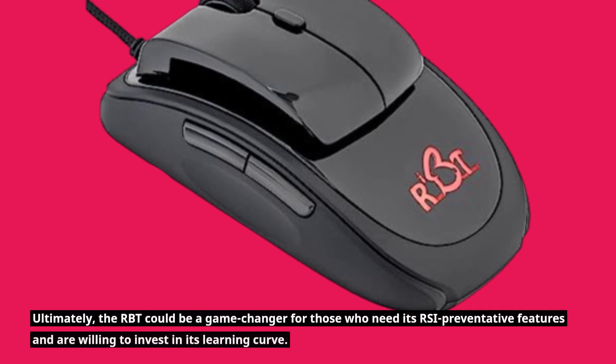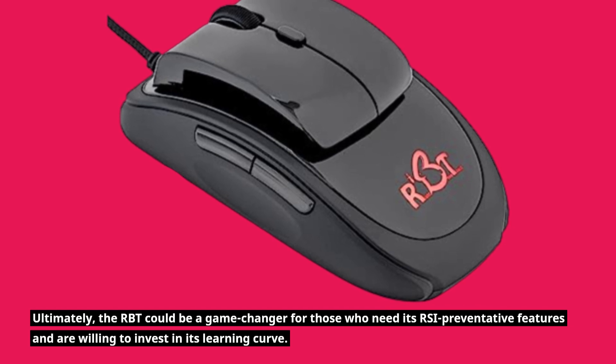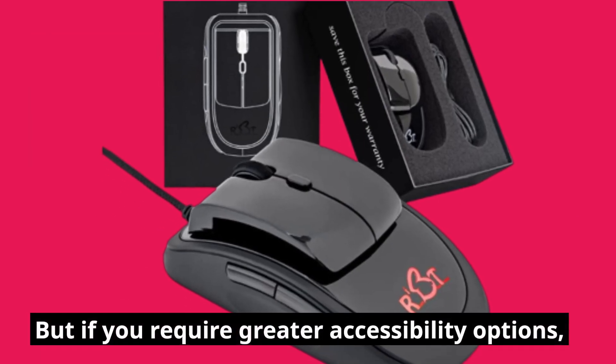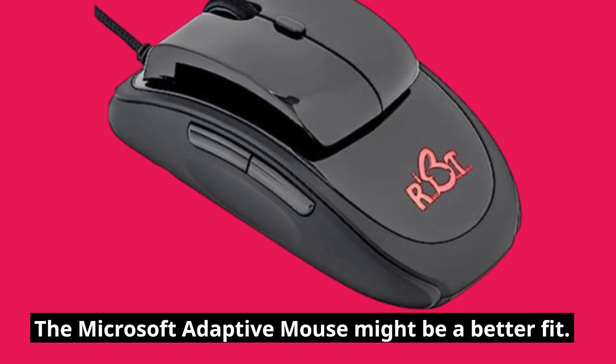Ultimately, the RBT could be a game-changer for those who need its RSI preventative features and are willing to invest in its learning curve. But if you require greater accessibility options, the Microsoft Adaptive Mouse might be a better fit.